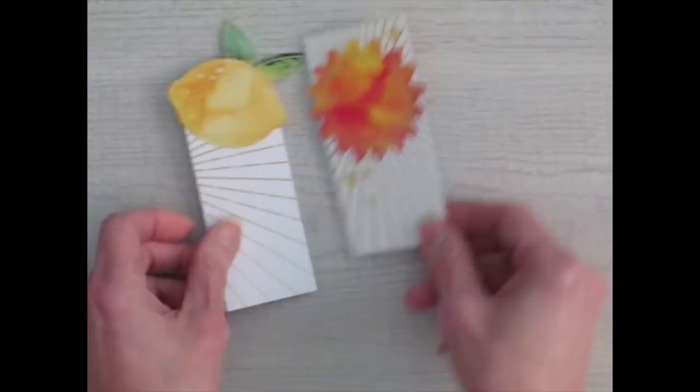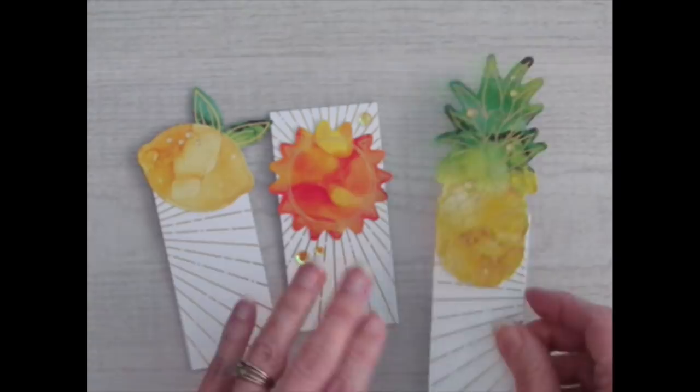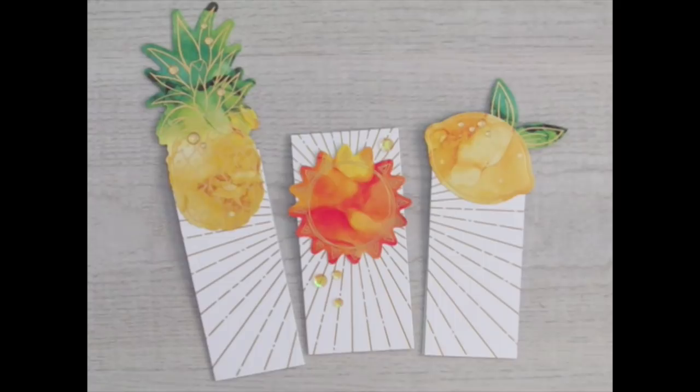I have one more that I did, and I kind of got carried away on the gold glitter enamel dots on this one. I wanted it to look like moisture on the pineapple but I ended up putting like five of them. This one I also put a little gift message on the inside. Here we'll put them this way so we can see the sun rays together — those are our giftable, or just use-them-yourself, bookmarks. Super simple, super easy. Let's do the next project.